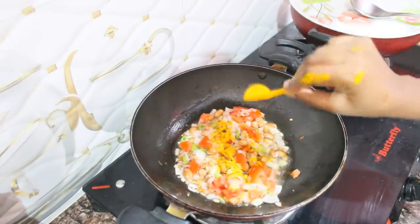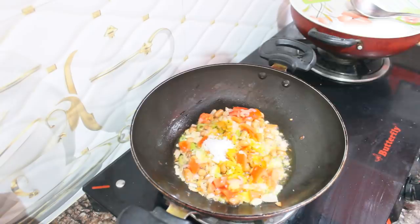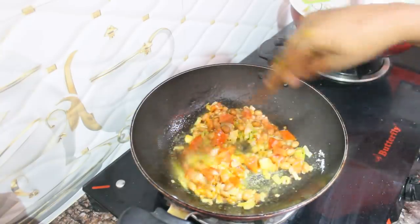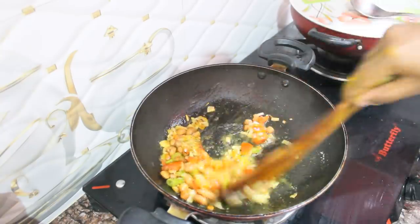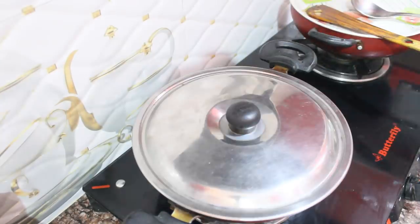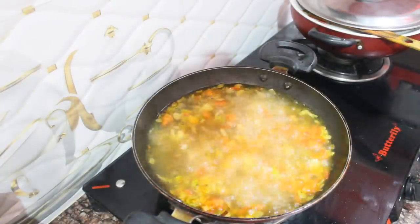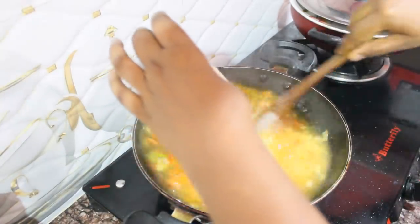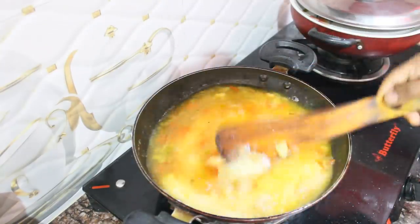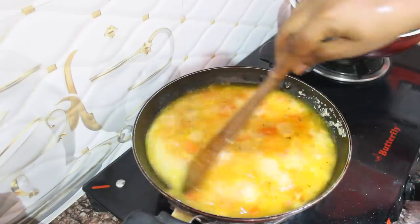We will cook the tomato paste and turn the nut into the tomato paste. Then we will add two glasses of water to the top. We will cut the rice in 5 minutes. So that's good.